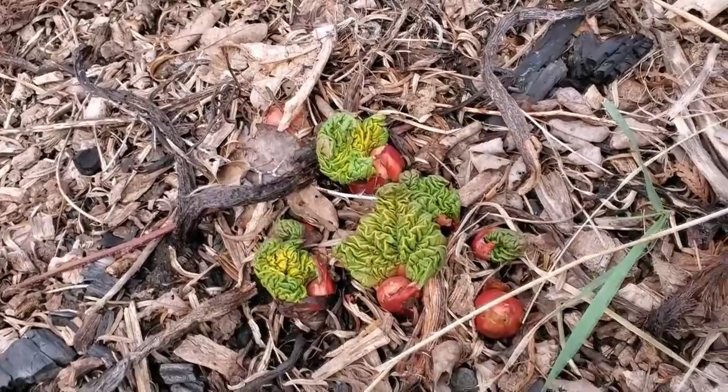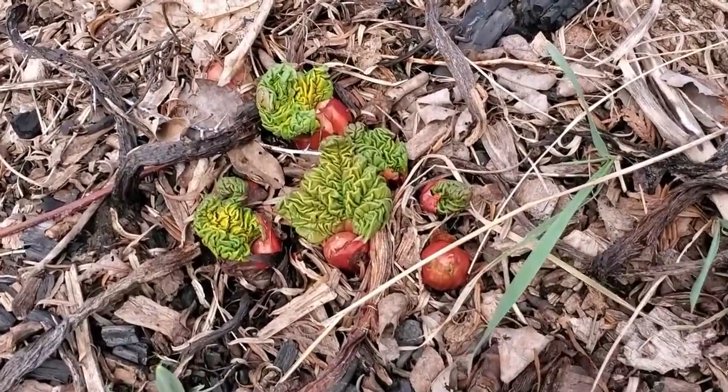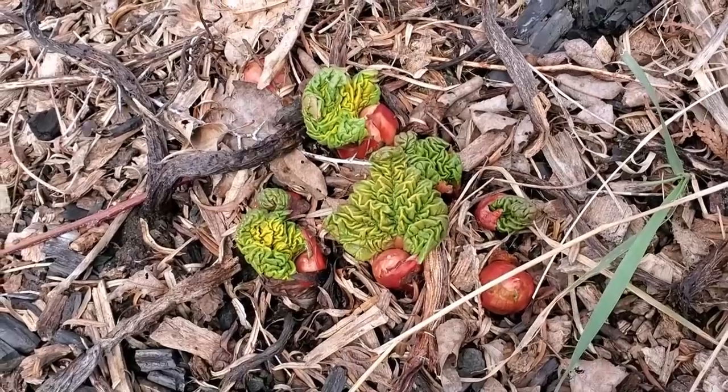Rhubarb coming up - that's another plant you can split. You split rhubarb kind of like hostas: basically dig the whole plant up, drive a shovel right down the center of the root, then fracture it into two or three plants and plant each one. It's super easy.